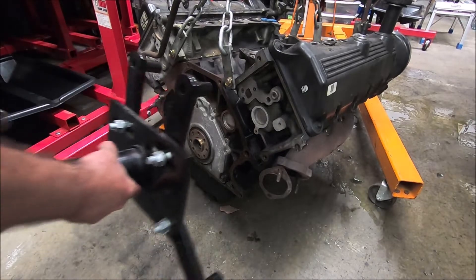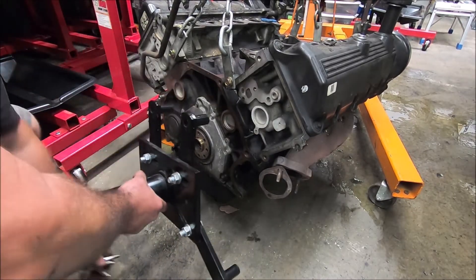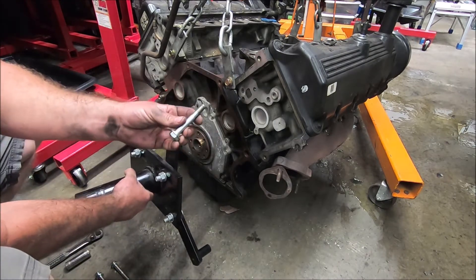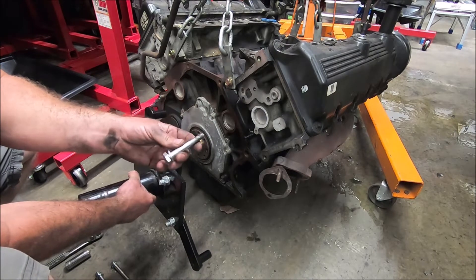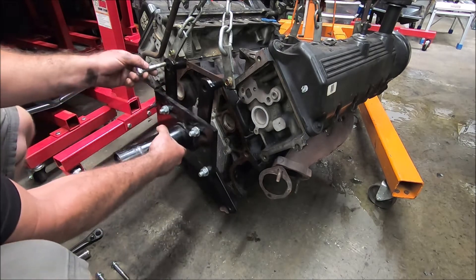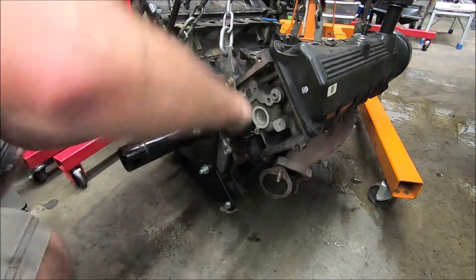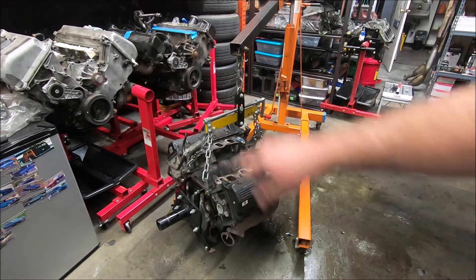Now we can bolt on our Harbor Freight special here — the engine stand. These are also M10 by 1.5 and these are I think 75 millimeters long. And now we can raise the engine up until it's high enough to slide the stand into it.